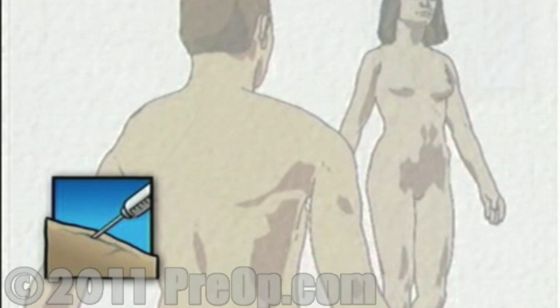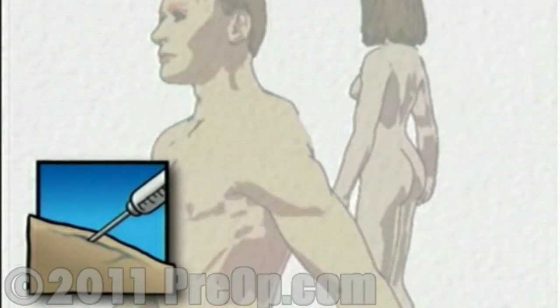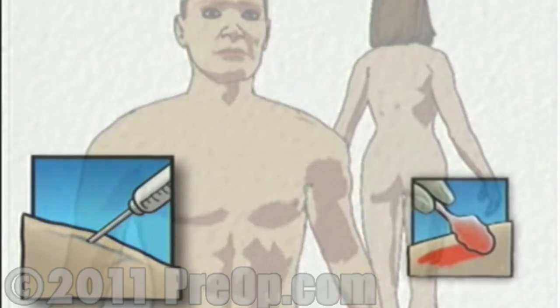In the operating room, the anesthesiologist will begin to administer anesthesia, most likely locally, causing your foot to become numb.